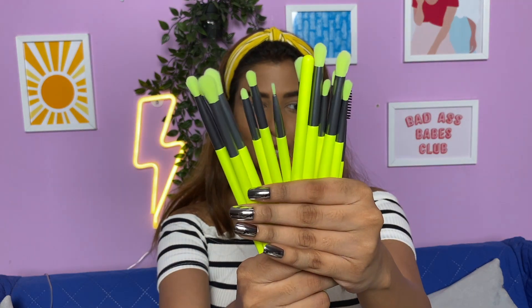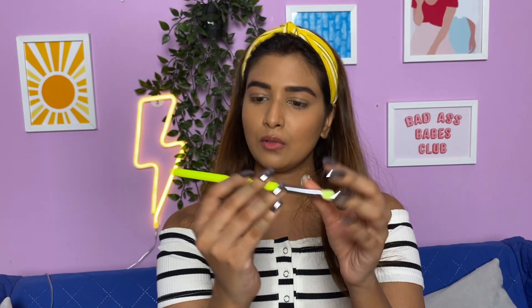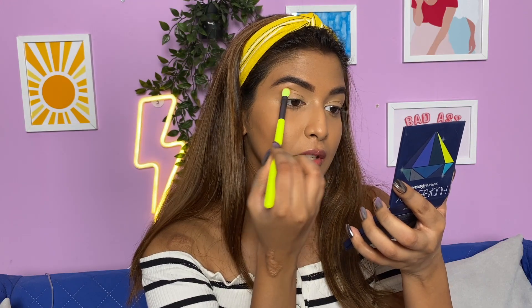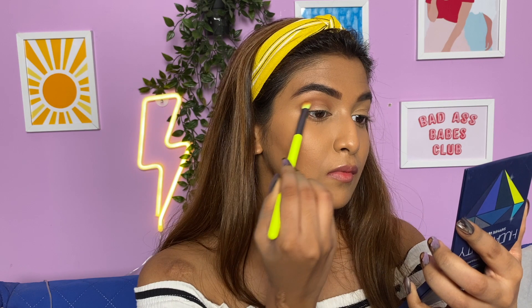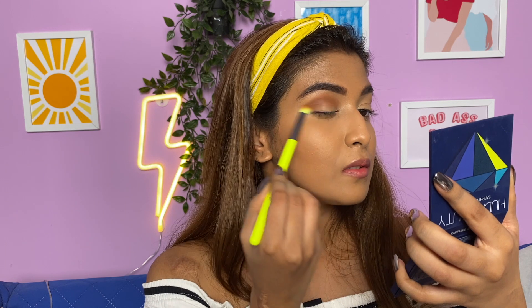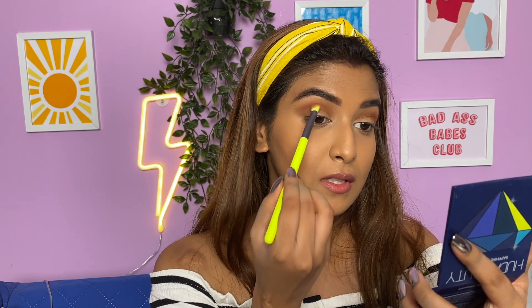For the eyeshadow brushes we'll be using the brushes I showed you in the haul. As my first brush I'll be taking this zero-seven eye brush. I'll be picking up this shade and applying it on my crease — above my crease — just trying to pack the shade. Make sure to apply your transition shades above your crease. I feel like this brush is really good to pack on eyeshadow and blend your transition shades because it fits perfectly into your crease.